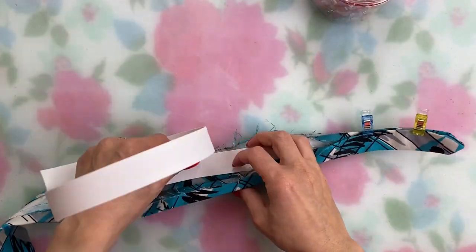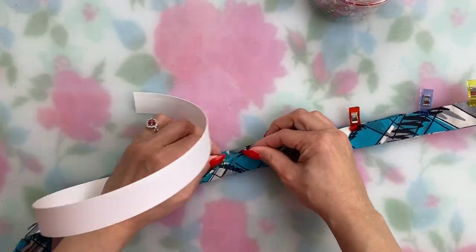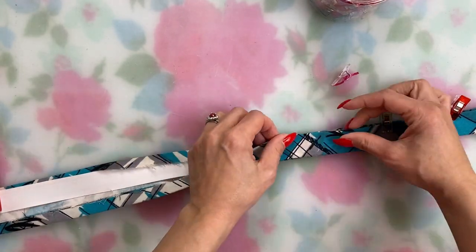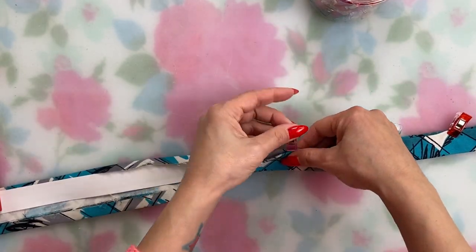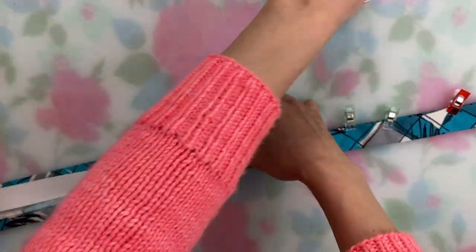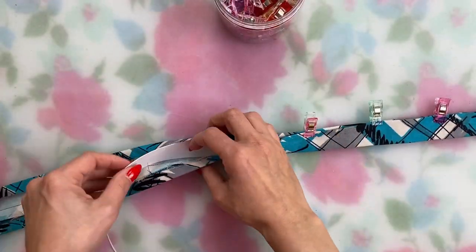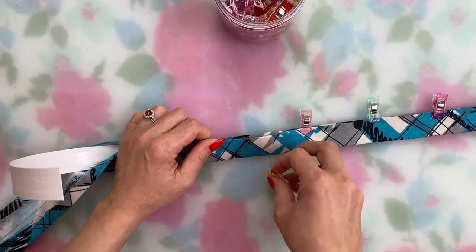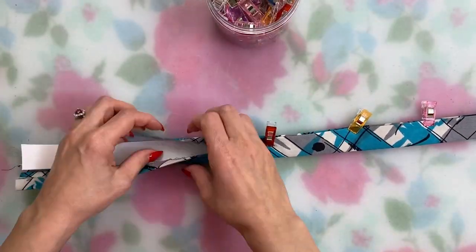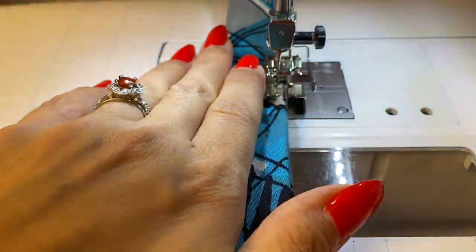If you can't find belting online or in your area, you can insert something else to stiffen it — like waistband buckram, polyester horsehair braid, needlepoint mesh, or heavyweight interfacing, or even two layers of interfacing. But you won't be able to feed it into the tube, so you'll need to close the tube around it. One way to do that is instead of sewing the long side with right sides together, press the fabric in half lengthwise, fold the seam allowances in, insert your stiffener, then top stitch around the belt to sew it shut — or sew it by hand.